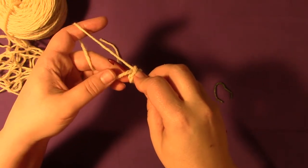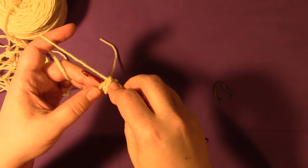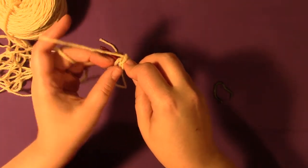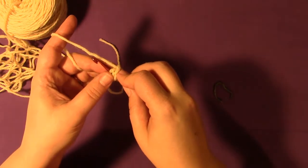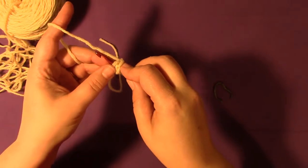I'm actually going over top of the tail — that's very important, that you catch the tail. You're going to pull that tail tight and it's going to close the hole at the top of your snowman's head. You can use a magic loop instead of doing the chain four and slip stitching into the first chain to form a loop if you prefer.